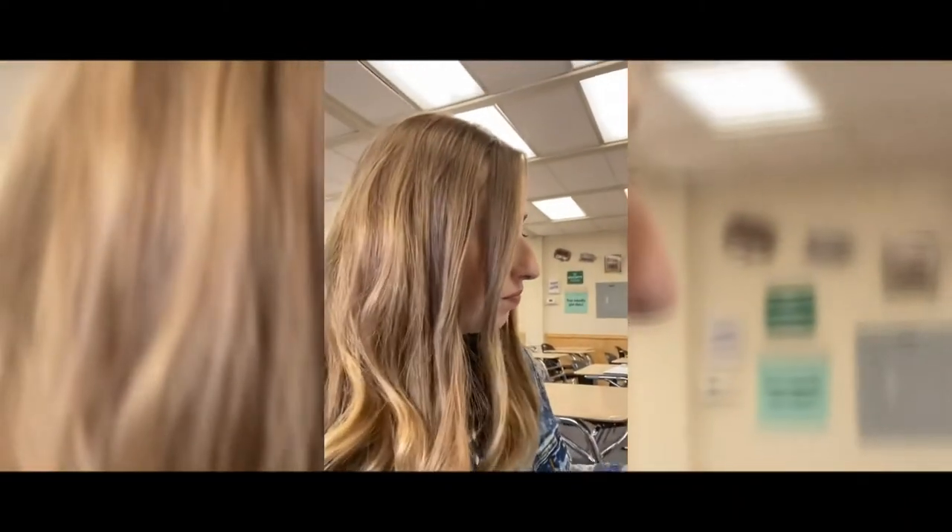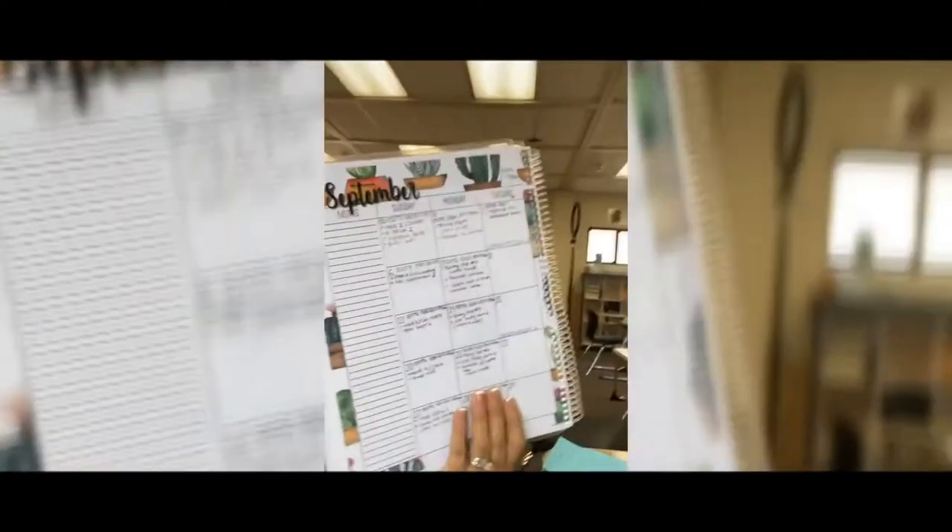Step number three — and I think this is the hardest part of them all — you actually have to open your planner. So I'm going to open it right now, and you actually have to write in it. I know, crazy! As you can see, some things are already written out.